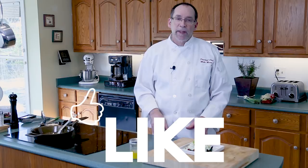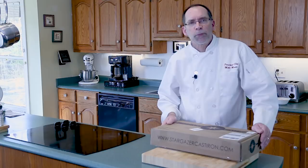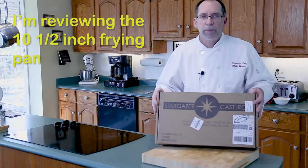I've been cooking with cast iron for quite a while but I haven't been with the proper cast iron. Stargazer is a fairly new company — they've re-engineered a cast iron frying pan and made it a lot better. They started off with the 10 and a half inch frying pan, redesigned it a little lighter, and this one comes ready to go, all seasoned.